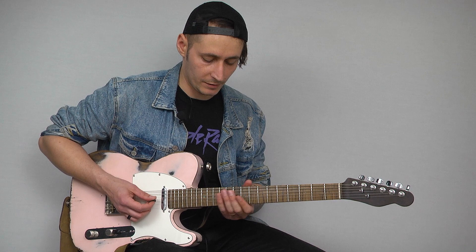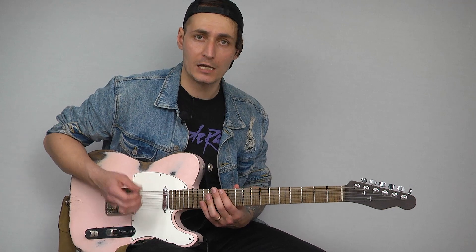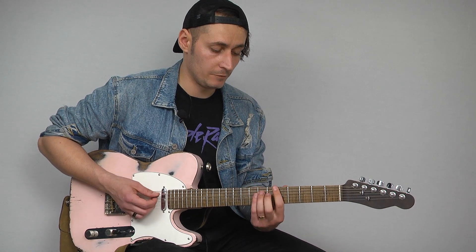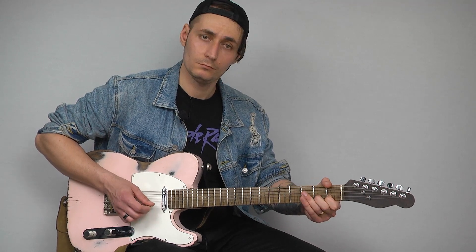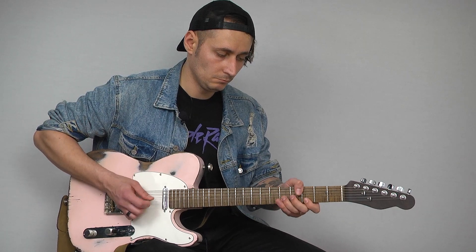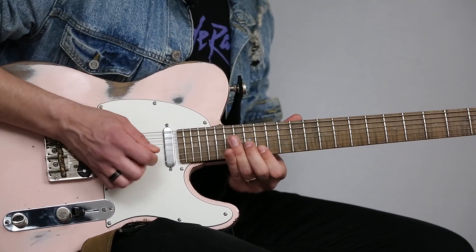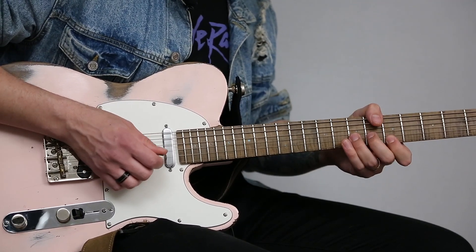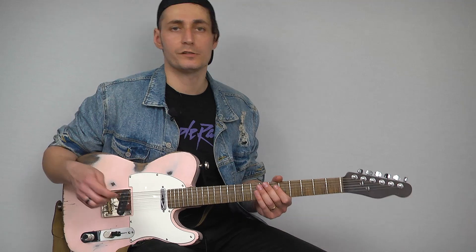Another thing is that you can play this in more places, so memorize this place first — just remember the A shape of an A chord. Then if you play it here, you have one right next door here. Same thing. Go to the D, same thing.